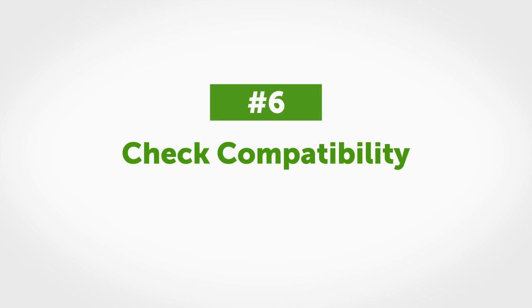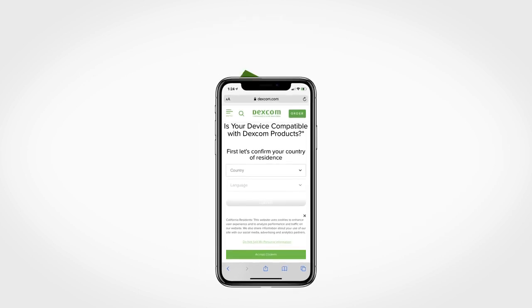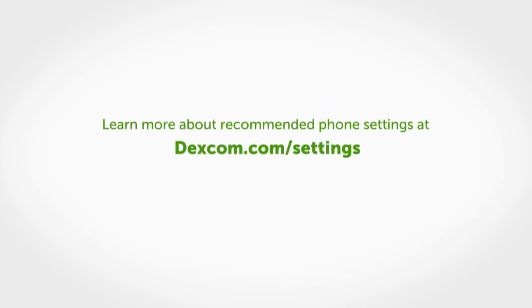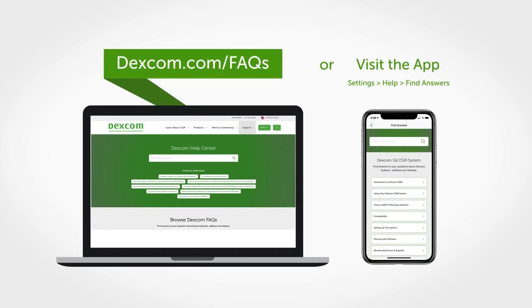Tip number six: before upgrading your smart device or its operating system, check to make sure it's compatible with the Dexcom G6 app. For a list of smart devices and operating systems that work with the Dexcom G6 app, check Dexcom.com/compatibility. Have more questions? Visit Dexcom.com/FAQs to get help. We'll see you next time.